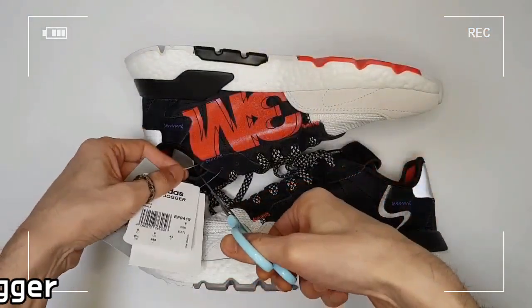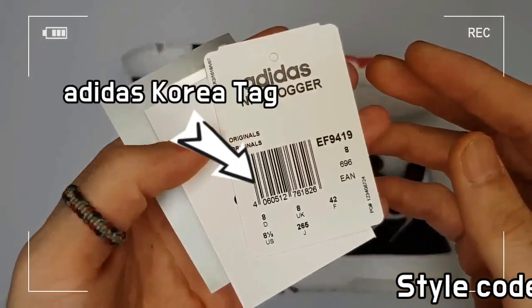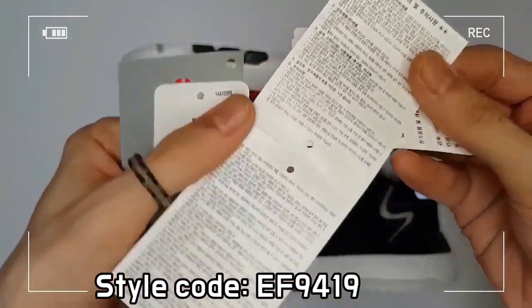The Adidas Night Jogger is equipped with various reflective details and designed to keep it safe and seen at nighttime.